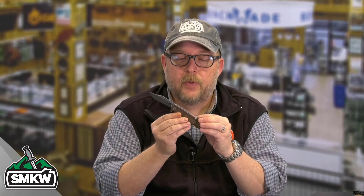You can only get this at smkw.com. In a comment on this video, tell me what you think of our exclusives with Artisan. Tell me what you think of this Brown Burlap Micarta.